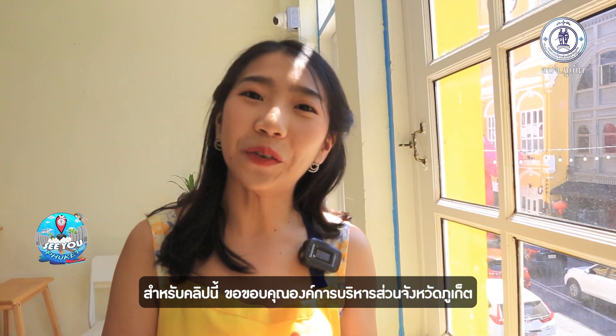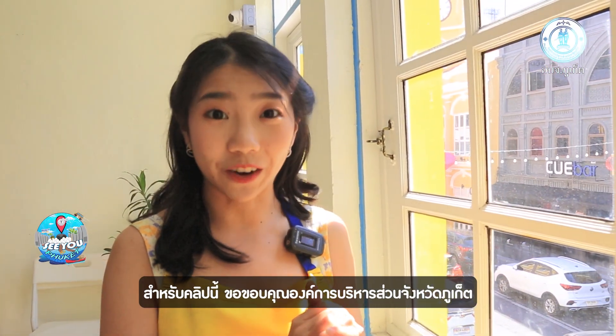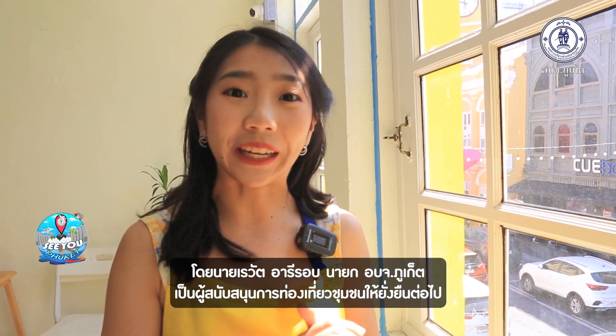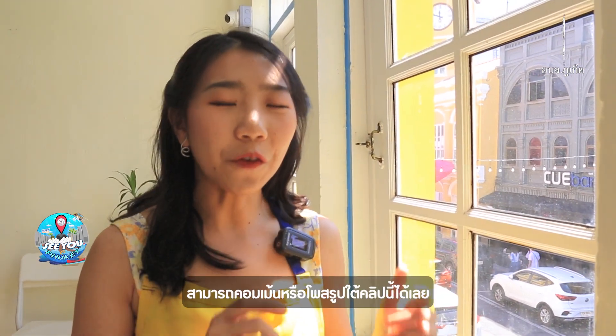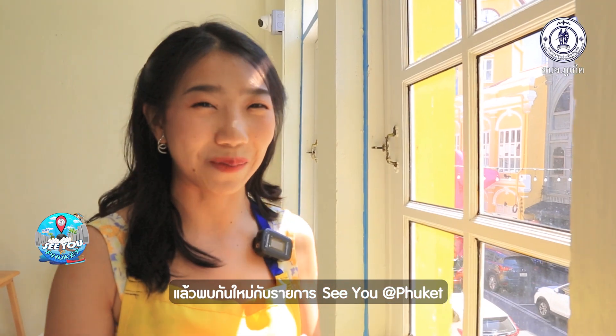In this video, we would love to thank our sponsors — Phuket Provincial Administrative Organization and Mr. Rewat Arirob, the chief executive of the PPAO, as a supporter of Sustainable Community Tourism. If you have any comments or photos to share, feel free to leave them below. See you next time on See You at Phuket. Bye!